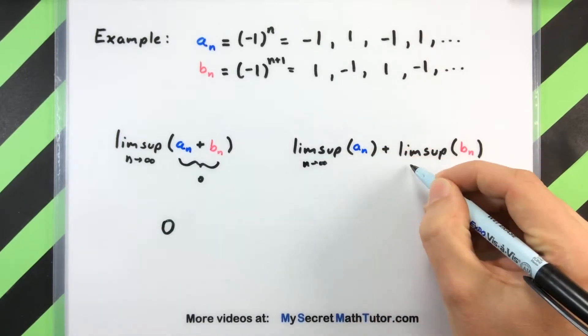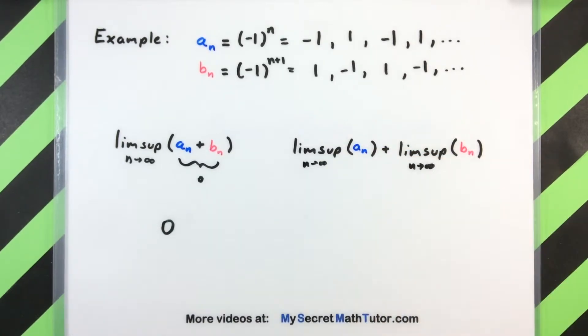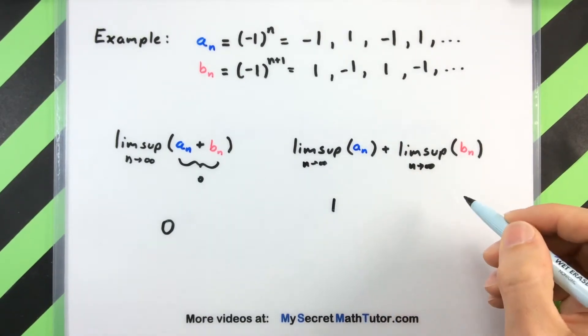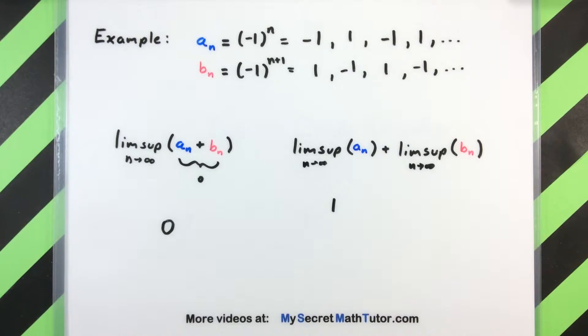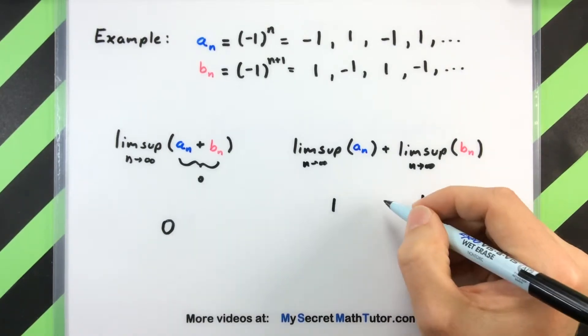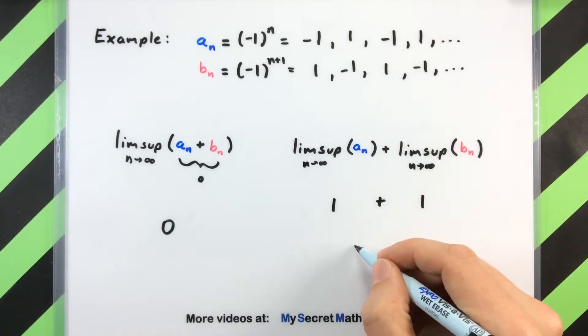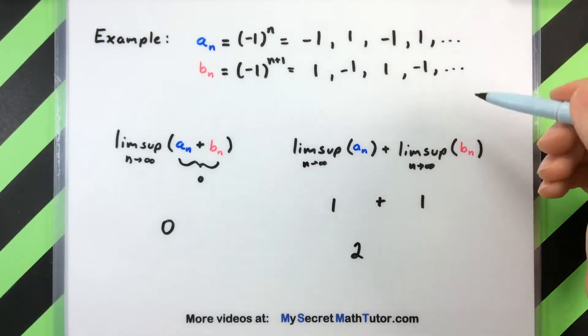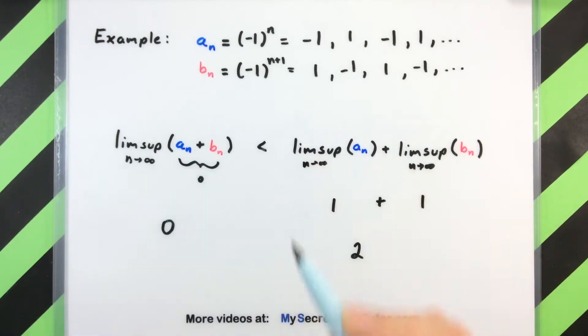These sequences don't converge, but I can still talk about what's happening with the limsup as n goes to infinity. Think of this as the upper limit. If I look at the upper limit of a_n, this will simply be one. And since b_n is exactly the same except shifted by an index, it will also be one. So adding these two together I get a combined total of two. In this instance, with these two sequences, we see that breaking it up creates something that is larger.